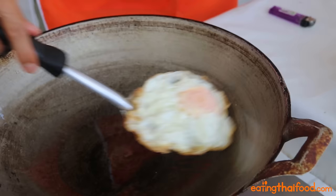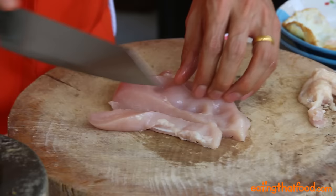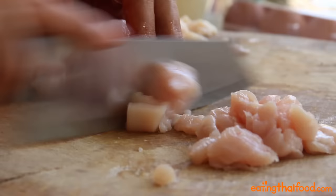We're going to be using one chicken breast for this recipe. The first thing you want to do is take your chicken and slice it into nice bite sized pieces. Chicken aside, we're now going to cut up the chilies and garlic.